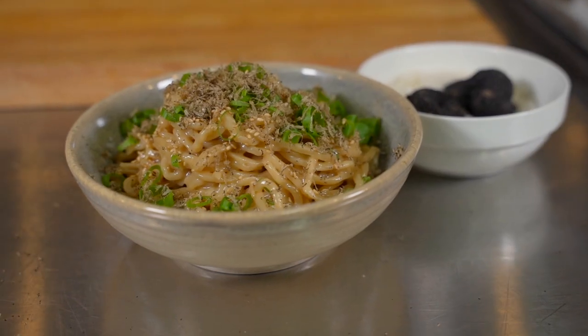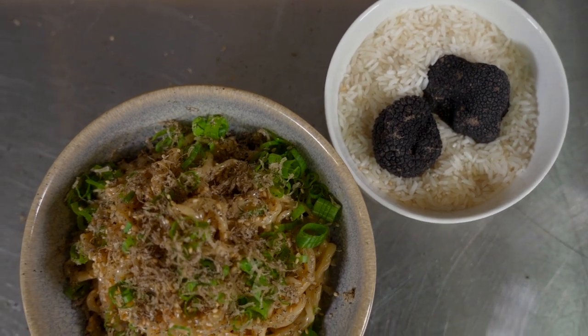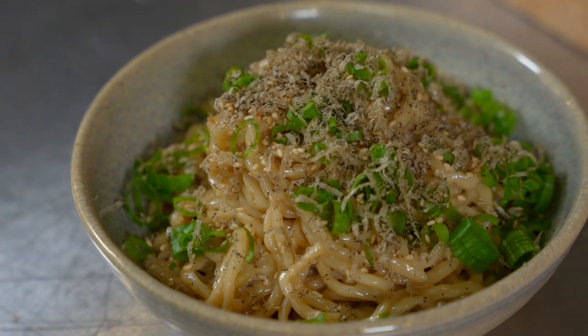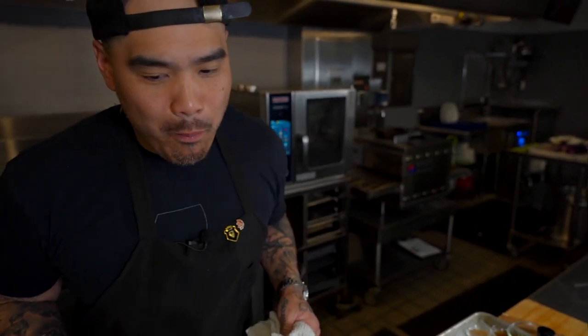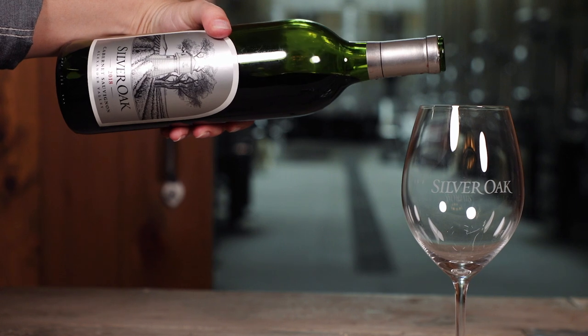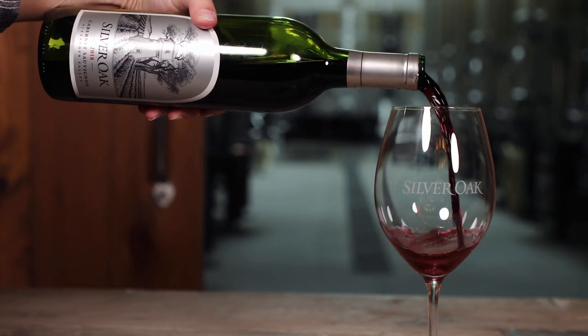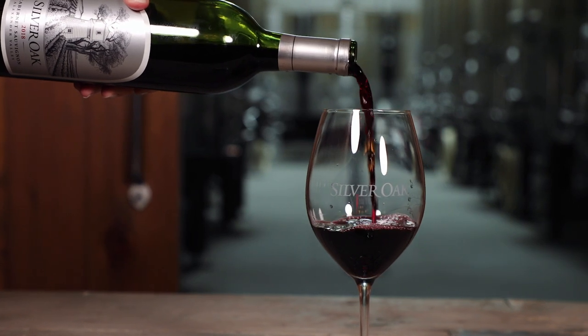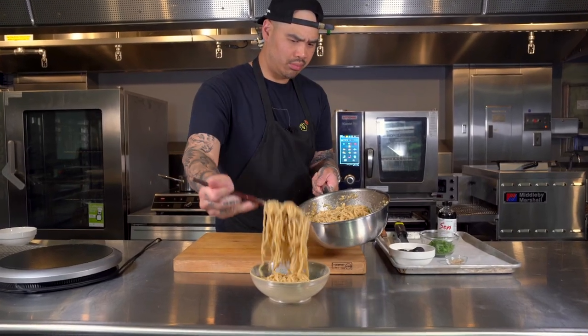There you have it — my version of Vietnamese American garlic noodles topped with truffles to flavor enhance and make this dish extremely savory, in addition to its creamy garlicky goodness. As a note, the truffles are optional but highly recommended. With a creamy dish like this, a cabernet like the 2018 Silver Oak Alexander Valley is the perfect pairing. Thanks for tuning in. If you try this recipe at home, be sure to tag Silver Oak and me, Chef Tu David Fu. I'll see you next time on Cooking with Chef Tu.